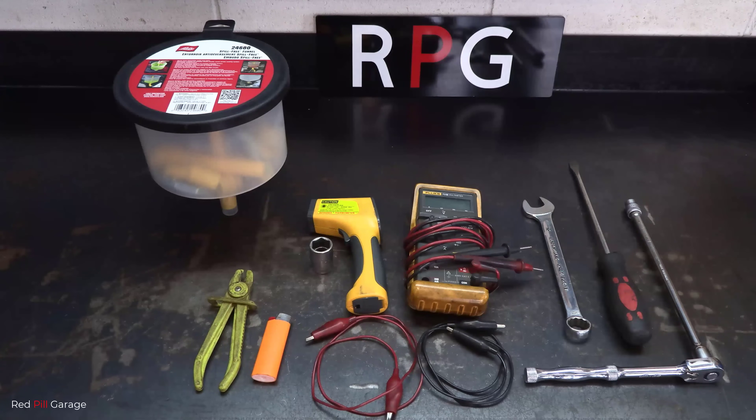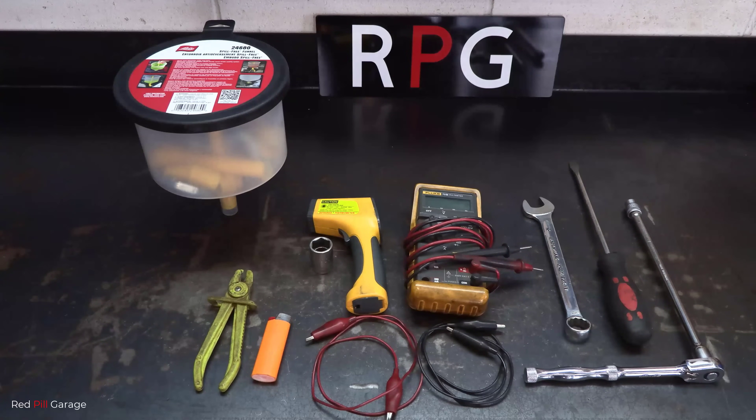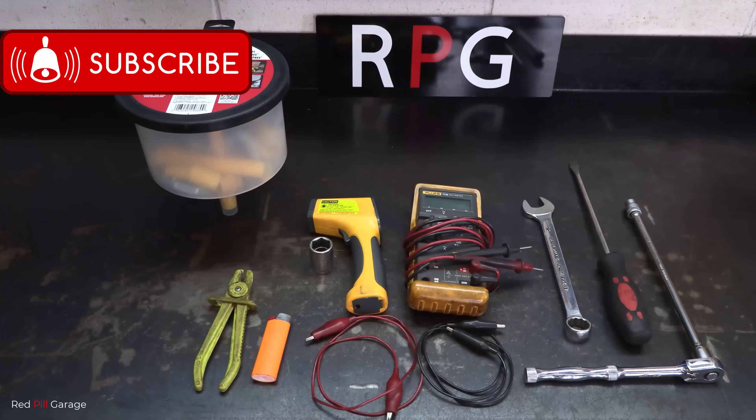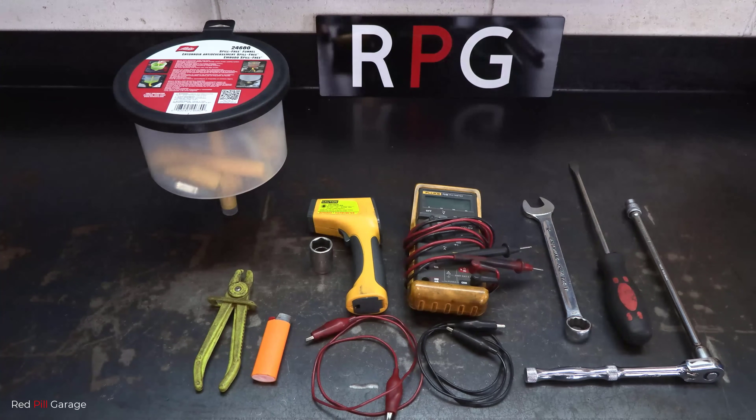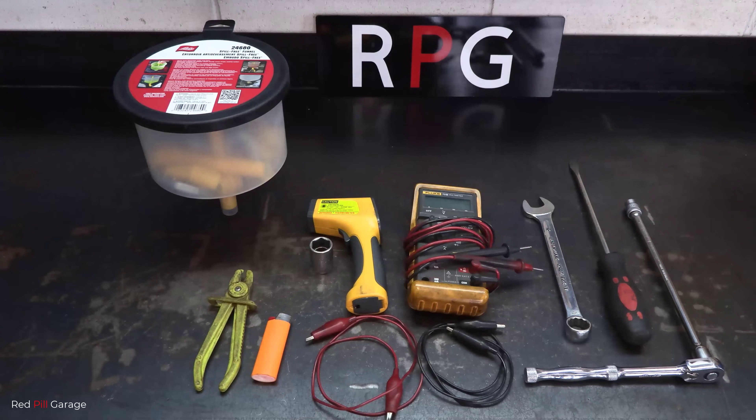These are the basic tools I'll be using to diagnose the problem today — nothing too high-tech. Just an infrared thermometer and a multimeter. Now just to let you guys know, the sensor is a negative temperature coefficient thermistor. What this means is that resistance decreases with temperature increase, which changes the voltage. And don't forget your safety glasses.